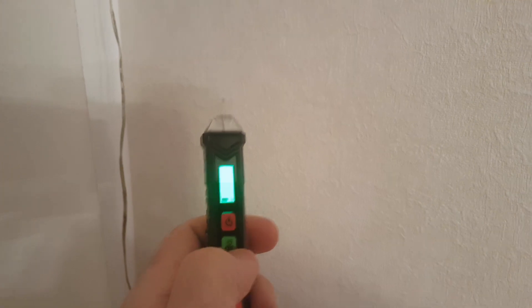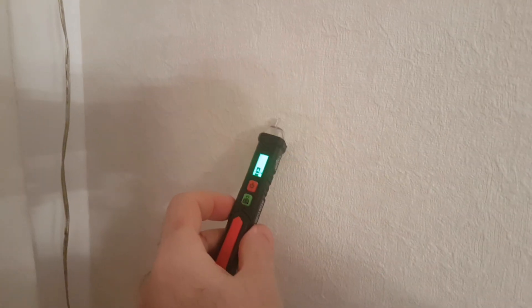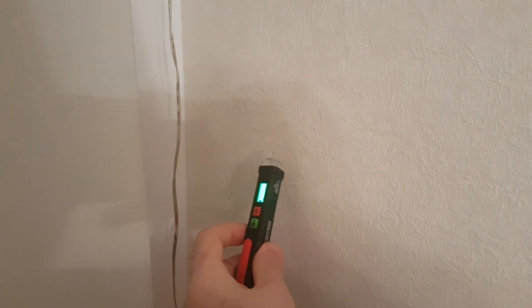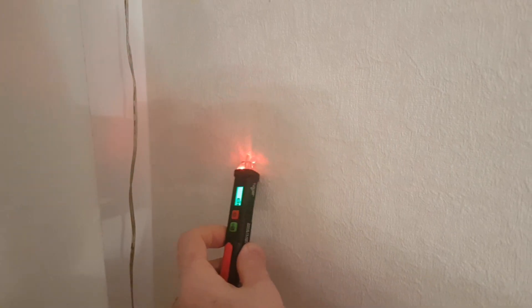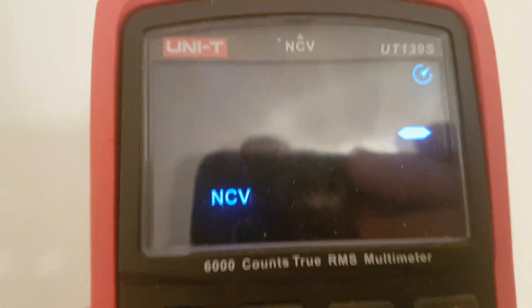Let's try first something like this. Let's set sensitivity to high. It shows something but I don't know where the cable is, to be honest. Somewhere here — it's useless. So maybe let's try non-contact voltage detection.